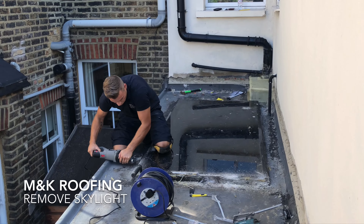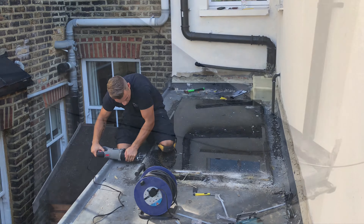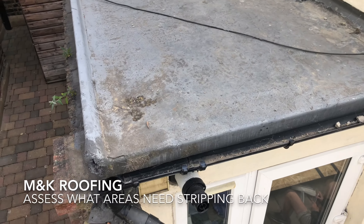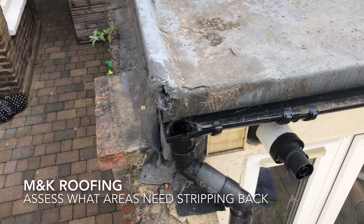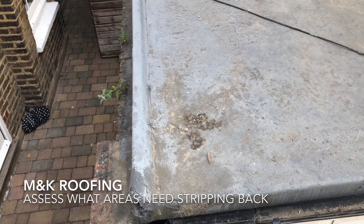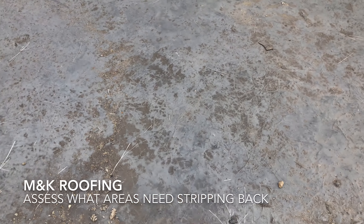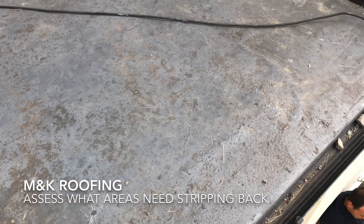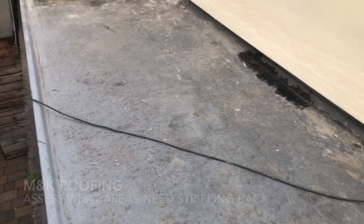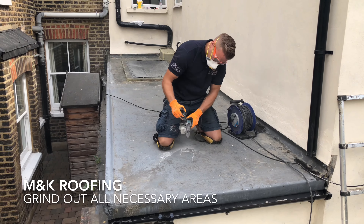Firstly, you have to remove the skylight. We've grinded out all the surrounding areas and re-rendered it. As you can see, the detail is a very poor job done on it. The fiberglass itself is starting to lift in certain areas.